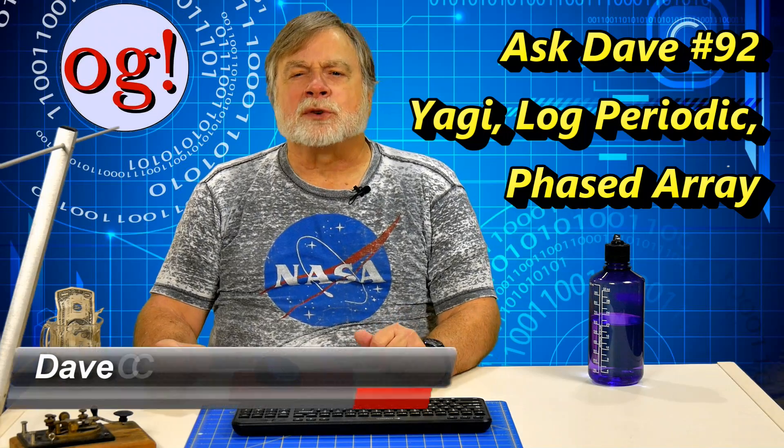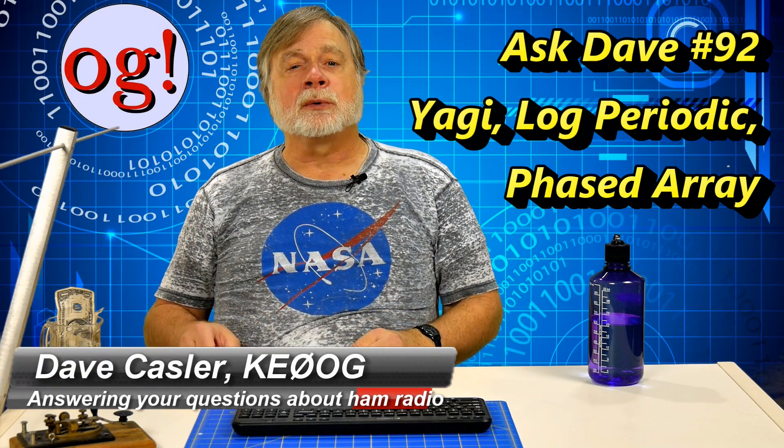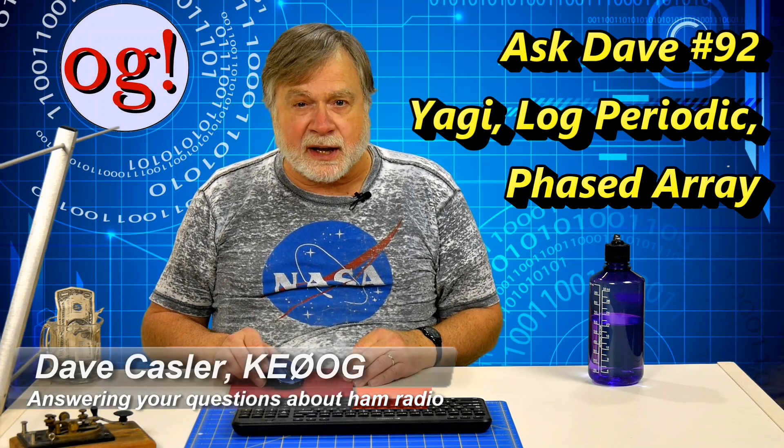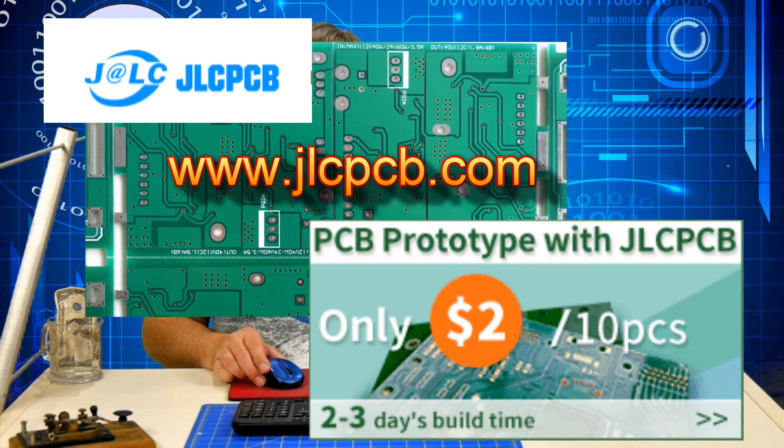I'm Dave Kassler, Amateur Radio callsign KE0OG, here with another episode of Ask Dave. This episode is brought to you in part by JLCPCB, maker of inexpensive, fine-quality, prototype printed circuit boards based on your Gerber files. For more information, go to jlcpcb.com or use the link in the text accompanying this video.